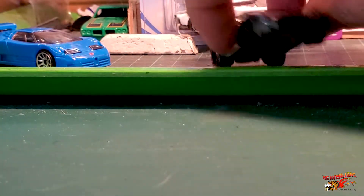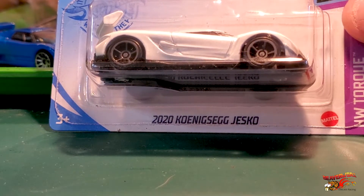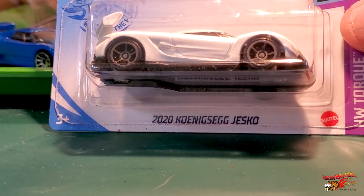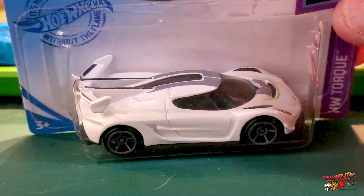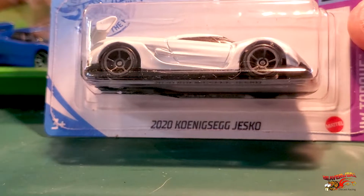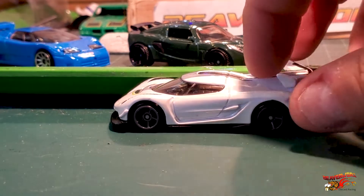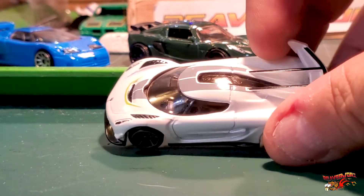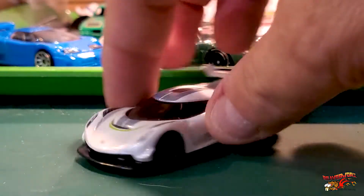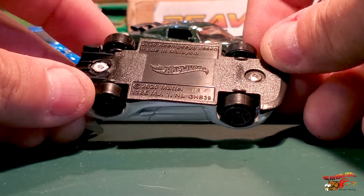All right, last up — the 2020 Koenigsegg Jesko. However you say it — Koenigsegg Jesko — look at this thing. This is the one that's got the spoiler wing going in the wrong direction. There's so much that looks wrong about this but at the same time it just looks so fast. Crack that one open like an egg — nice looking casting again. It's a super car, the 2020 Koenigsegg Jesko, and what a bad looking car.